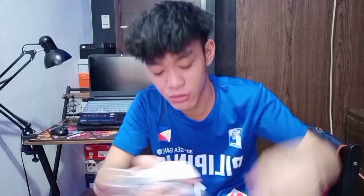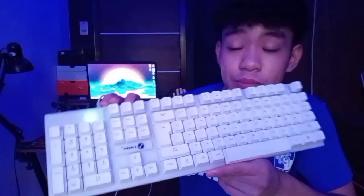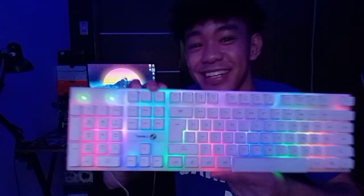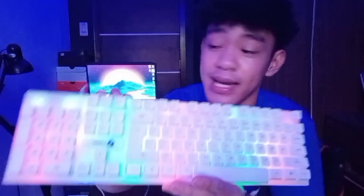So, tatryahin nga natin kung gumagana na ba siya. Sana gumagana, kasi pag hindi gumagana, naskam tayo. Ito na, nasoksok na natin siya. Pinatay muna natin yung ilaw para makita natin siya nang maayos. So ang sabi sa instruction, pipindutin daw yung scroll lock para umilaw siya. Pag pinindutin natin yung scroll lock — ayan! Ang ganda, damn. Ayan, totoo nga na meron siyang backlight.